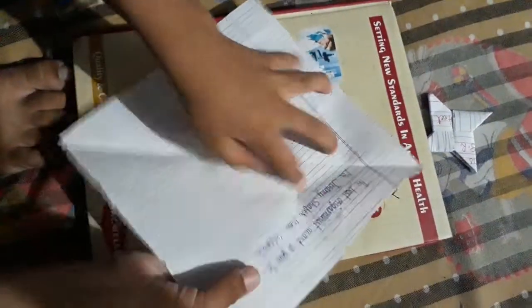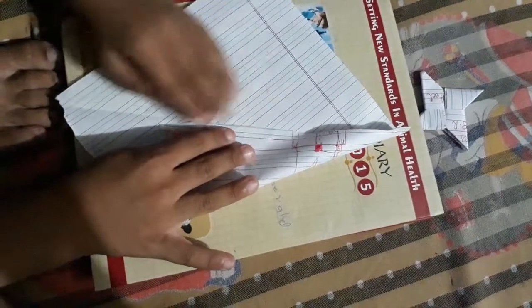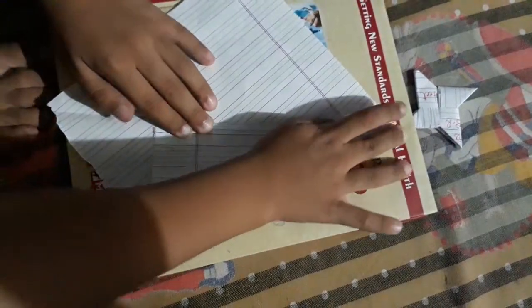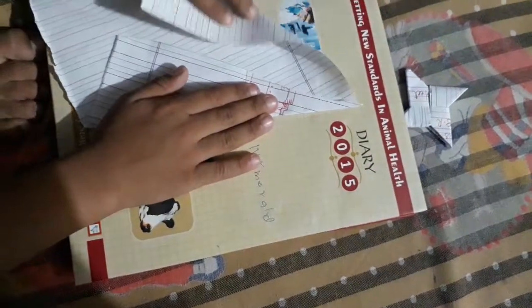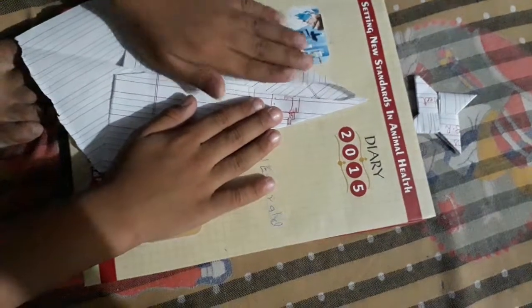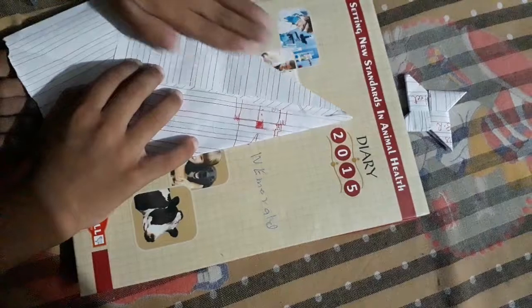Now open the fold and take this point into the middle. And then the other edge into the middle. Now fold them together.